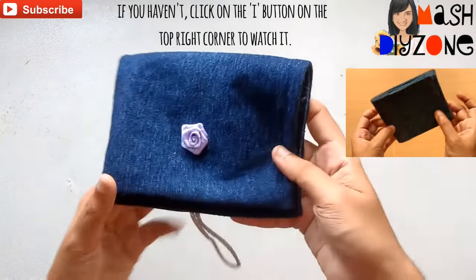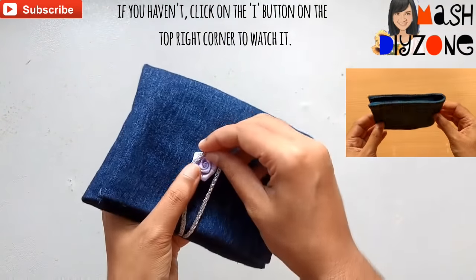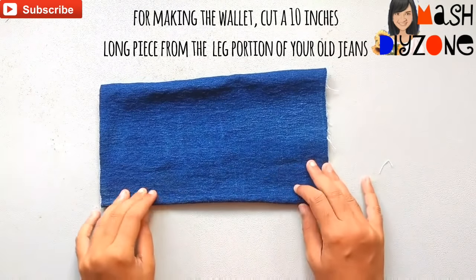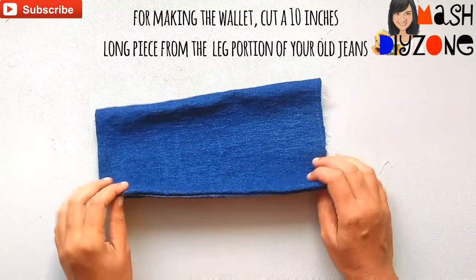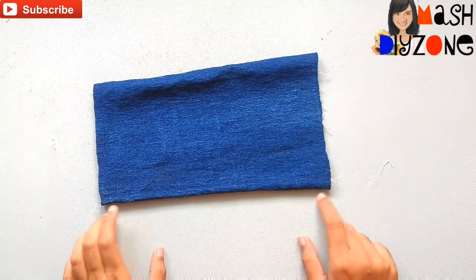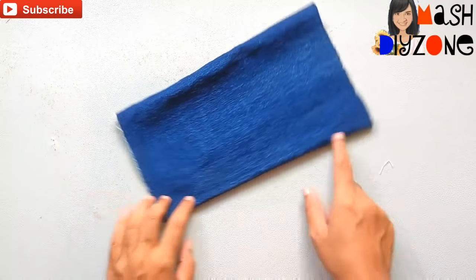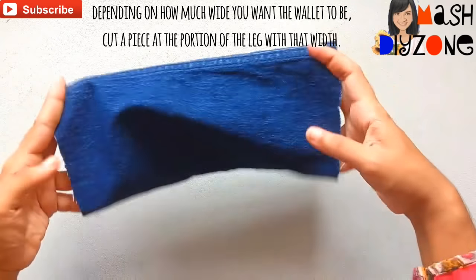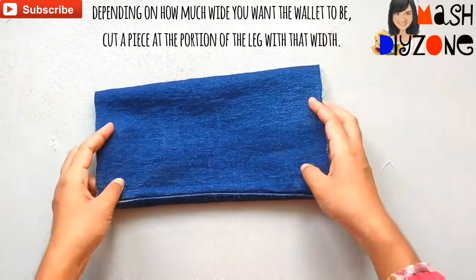Right now, for making the wallet, cut a 10 inches long piece from the left portion of your old jeans. I cut this piece right below the knee of the jeans. Depending on how much wide you want the wallet,